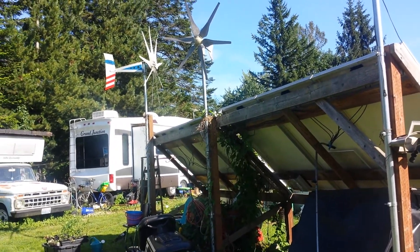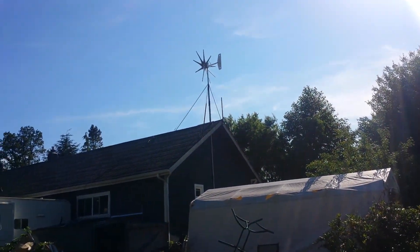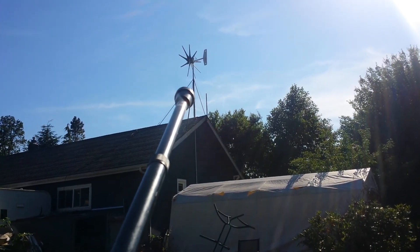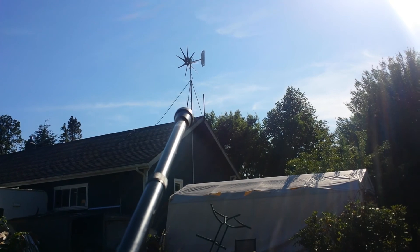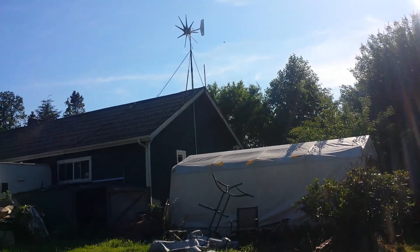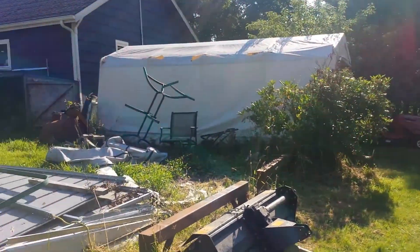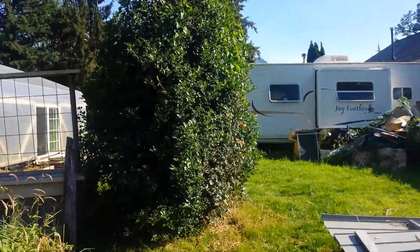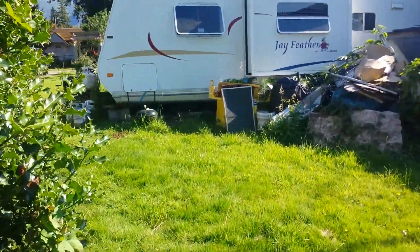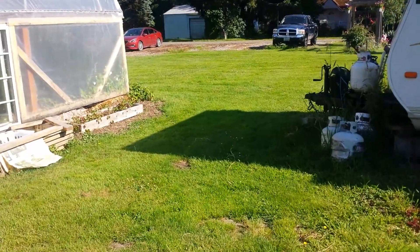You'll see all my turbines are using those gen 4 blades. There's the other one — my original, very first Missouri Wind and Solar turbine. I put that up there and I think it's over 10, maybe 11 years old now, maybe more. It's been quite a while. Another great turbine, still working, still doing its thing.